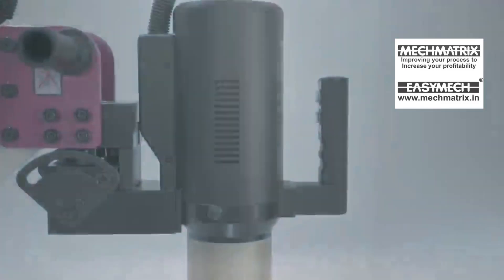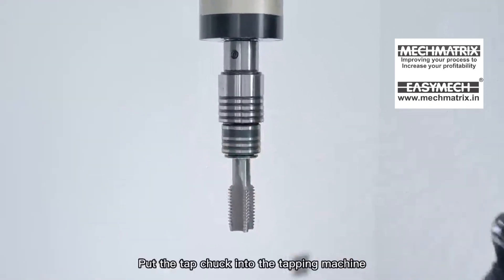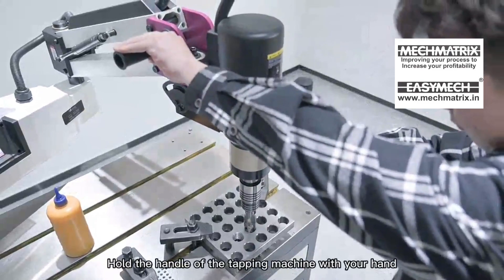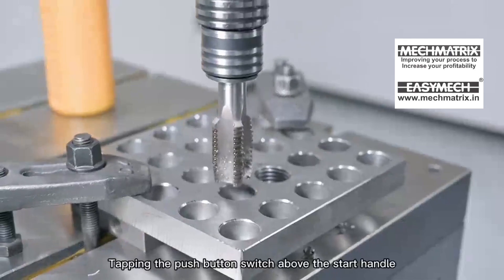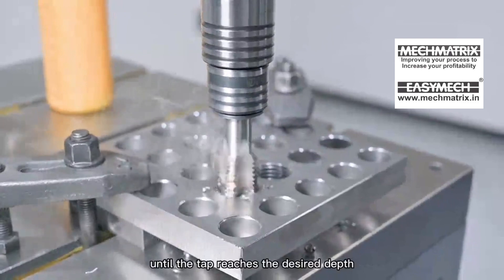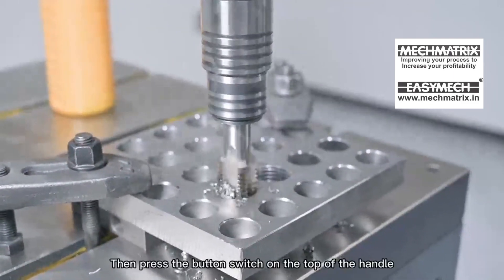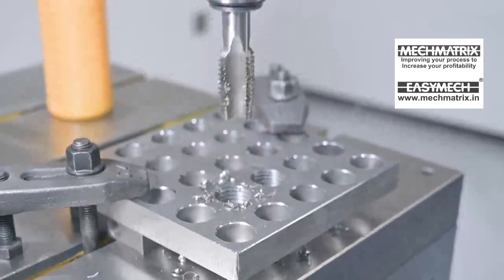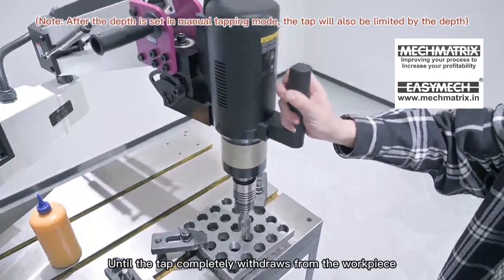Manual Tapping Mode: Put the tap chuck into the tapping machine. Hold the handle with your hand and press down to align with the workpiece hole. Tap the push button switch above the start handle until the tap reaches the desired depth, then press the button switch on the top of the handle until the tap completely withdraws from the workpiece.